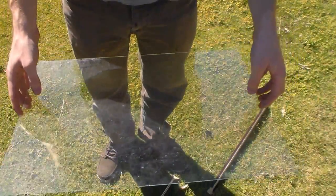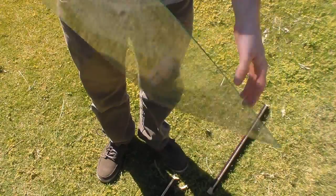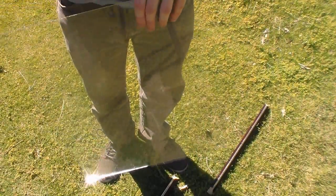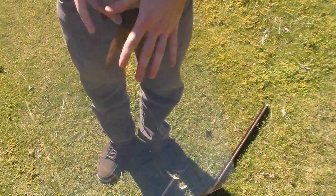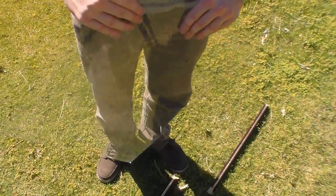You also want the piece of glass to cover the container that you'll be using, so make sure it's the right size. Next, you'll obviously want to wash all this off, because it's dirty and we're going to be trying to make some drinking water.